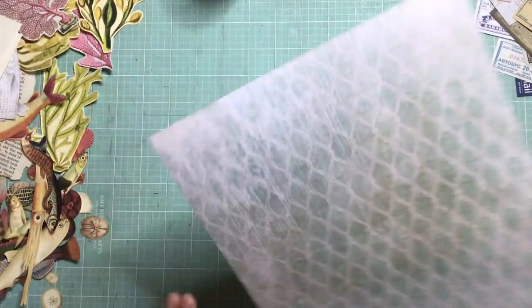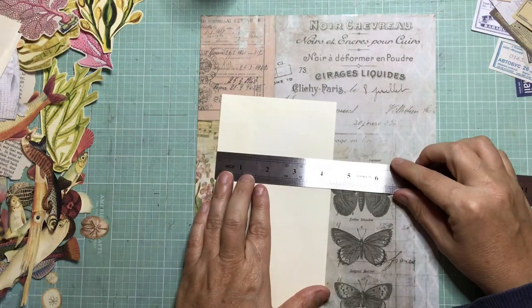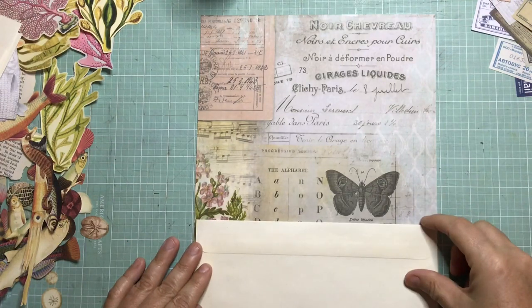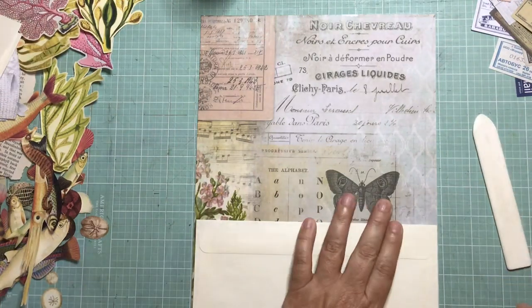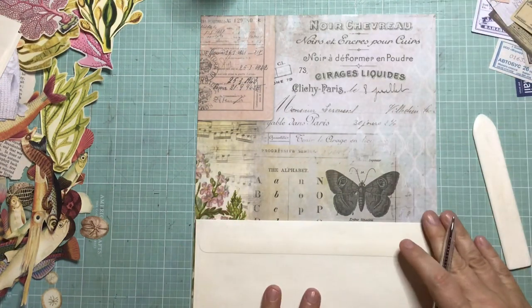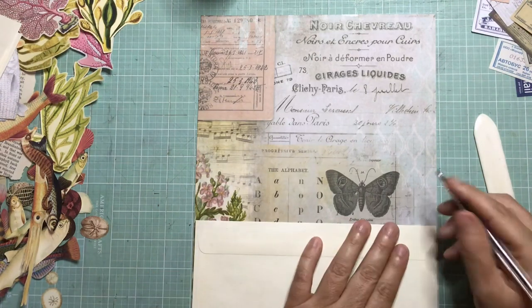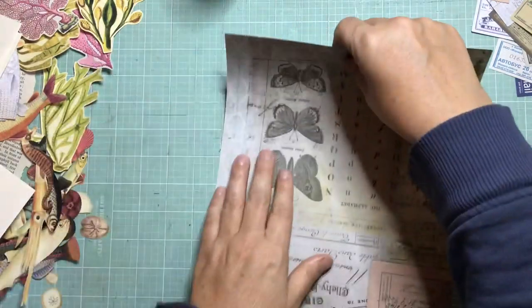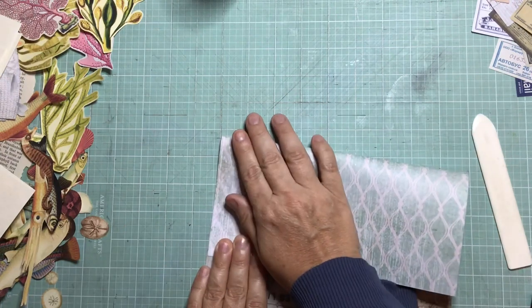The next thing I'm going to do is get my piece of scrapbooking paper. I like the Tim Holtz one because it's double-sided, so I've used the reverse blue side because I thought that went along with the ocean theme, and you'll see just a little part of this on the inside as a nice decoration. I'm just lining up my envelope and making a tiny mark on my page so I know where to fold it, giving a millimeter or two extra to make sure it fits properly.